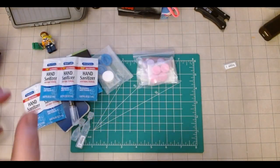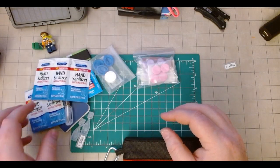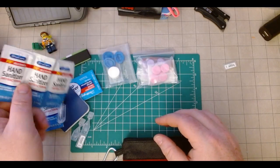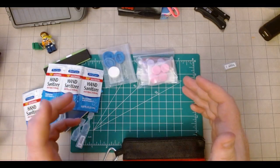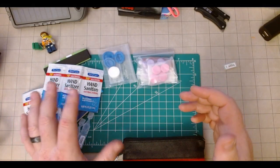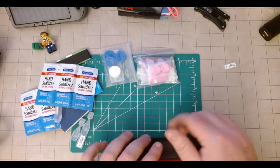More hand sanitizer — you really can't use enough of this when stuff gets grimy. I really like these individual ones. I sometimes carry a larger bottle in my sling bag, but if I'm just grabbing something to go, having these individual packets is super convenient.